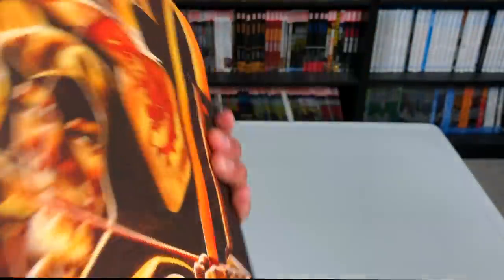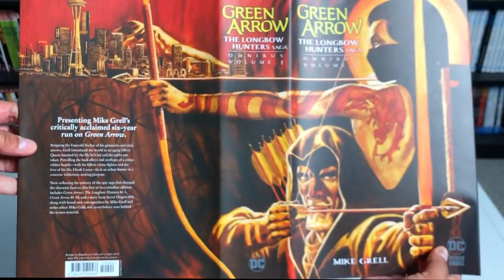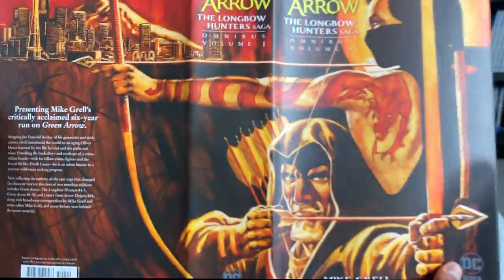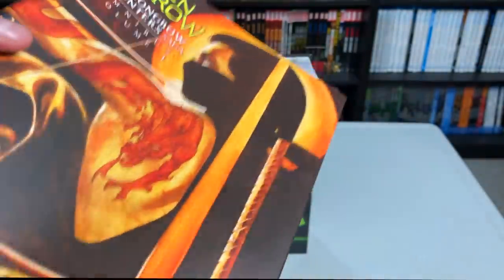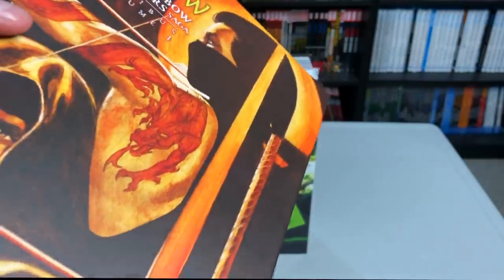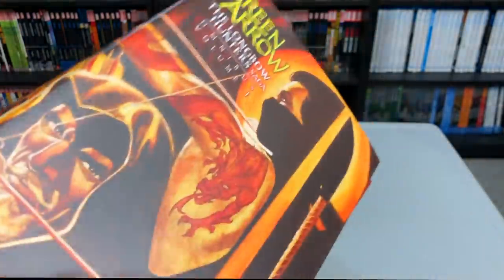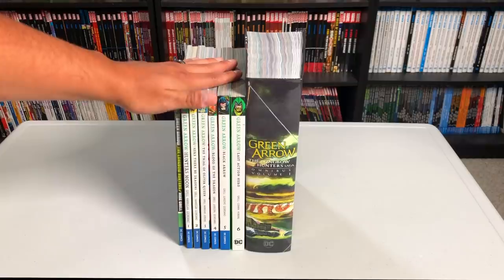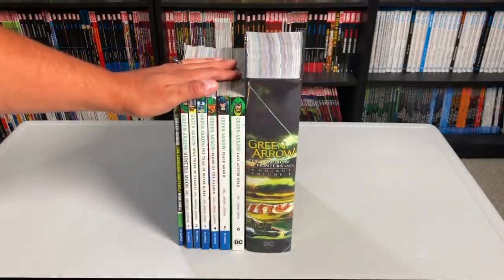I'm not really sure why they went with Longbow Hunters, but really it's Green Arrow by Mike Grell Omnibus Volume 1. One interesting thing that I'm sure most of you have already noticed is that it has a DC Black Label logo. So I guess it was because it was suited for mature audiences, at least the Longbow Hunter Saga. Let's look at it under this dust jacket. Here is the dust jacket — I'm not sure how I feel about this spine just being arms and a hand. One of the things you may not be able to tell from the video is that the dust jacket doesn't really have a glossy finish to it. It's kind of a flat finish, so that's why you're not seeing any reflections on it as I'm pointing it towards the light.